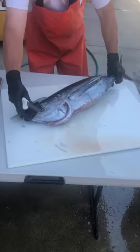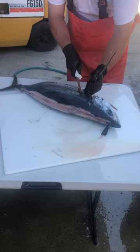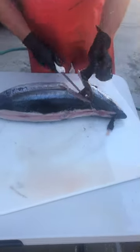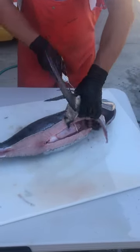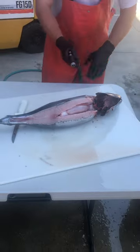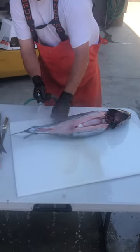That helps when you peel off the skin. I take the colors off, flip it over, just get the other color off. That goes in the garbage. At this point I like to rinse it to kind of get the scales off.